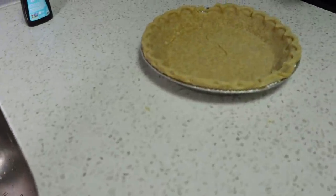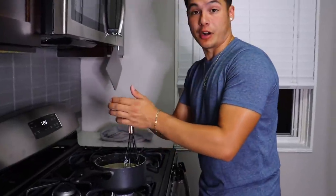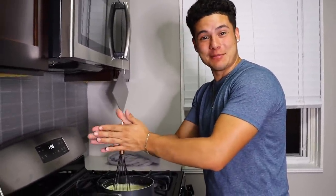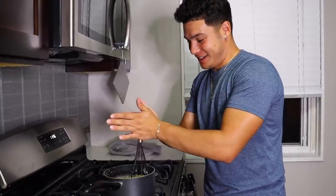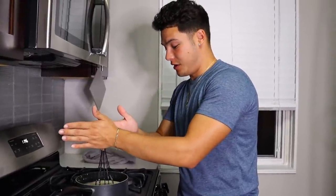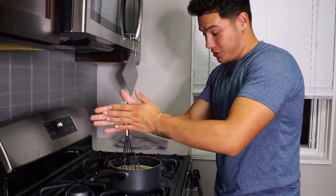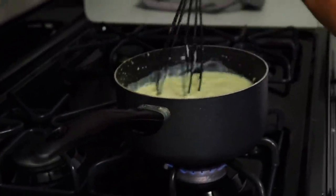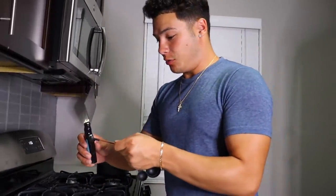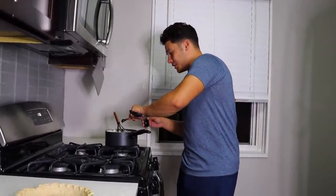It looks good! Let's eat it like that. The pie crust is cracked but whatever. Quick digression — she actually got her first kill in Fortnite not too long ago. Our Xbox broke so we can't practice now. All right, so we're going to wait until this comes to a boil and then pour it in and into the fridge it goes. We're gonna do three-fourths teaspoon of vanilla extract.